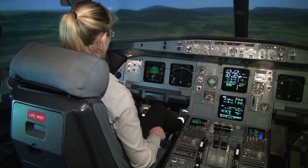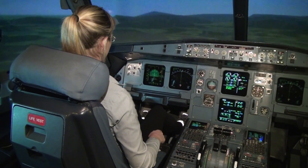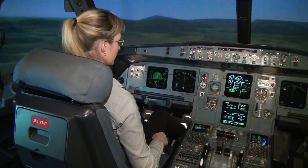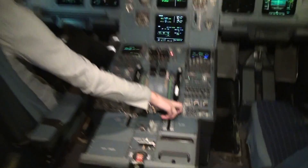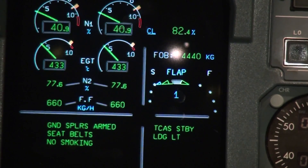If your flaps are up you should set it at least to one. Can you see the flaps handle on the right side? Flaps handle on the right side, yes. Pull it and set it to one. Flaps to one. Okay, set.